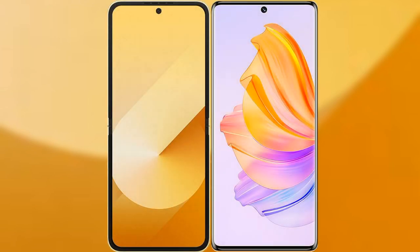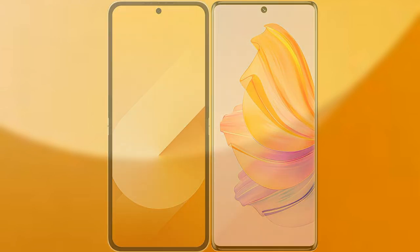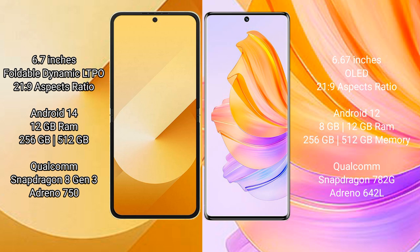I will compare the new Samsung Galaxy Z Flip 6 with the Honor 80. The Samsung Galaxy Z Flip 6 comes with a 6.7-inch foldable dynamic LTPO AMOLED display with an aspect ratio of 21:9. The Honor 80 also features a 6.7-inch OLED display with a 21:9 aspect ratio.